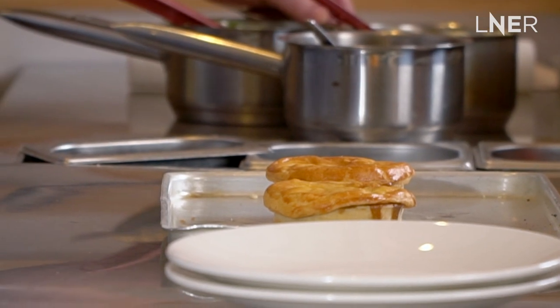The pies are cooked — oh, they look great! I've also done some mashed potato, mushy peas, and gravy just as an extra. Because why not?